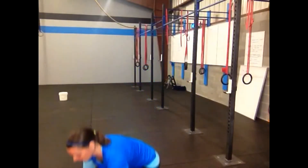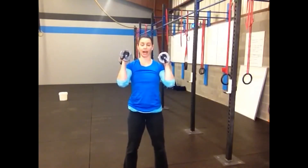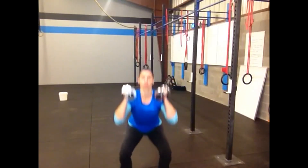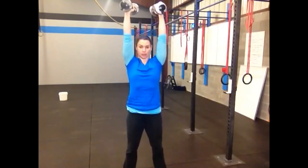And then on to the last move, and that is the thruster. The thruster is a front squat to an overhead press, and I'm going to use the dumbbells for this movement. I have my dumbbells in place right here at the shoulder, I'm going to squat, and then as I stand up I'm going to press that weight over my head. That is the thruster and the last of the couplets. After you finish that one, you are finished with your workout.